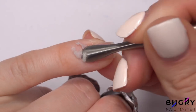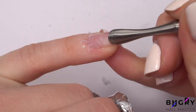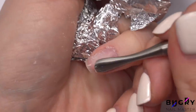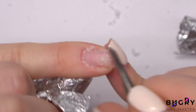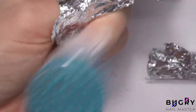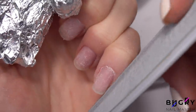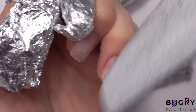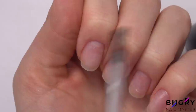Mistakes do happen. I have once again dehydrated my nails, applied a primer, and this time the base.